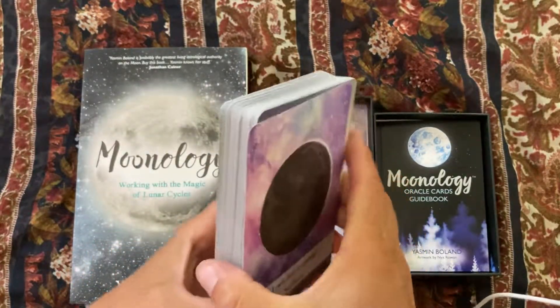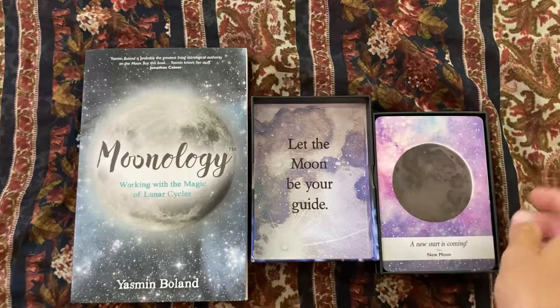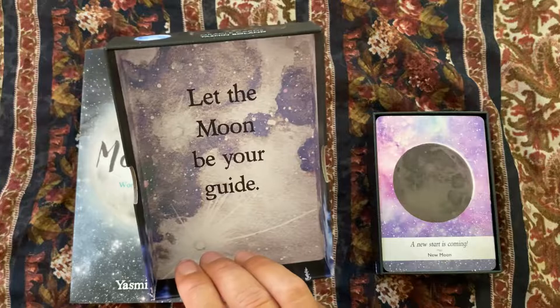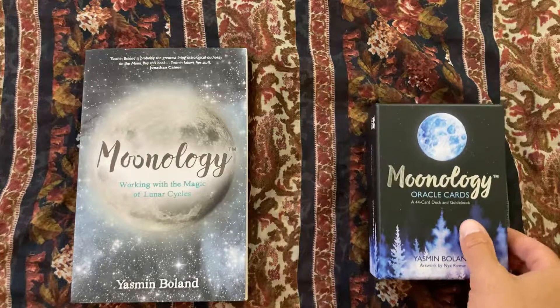If you have the Moonology Oracle Card Deck, let me know how you use it, what you like, what you don't like, and how you incorporate it into your tarot readings. Thank you so much!